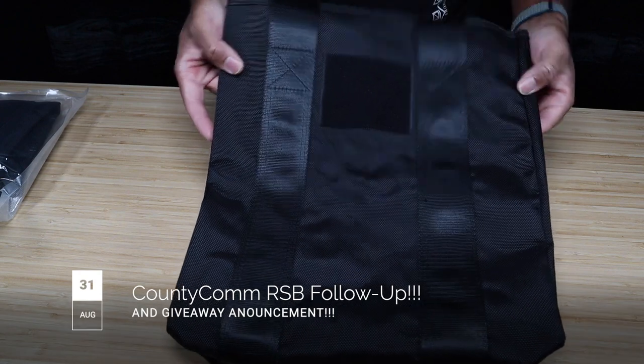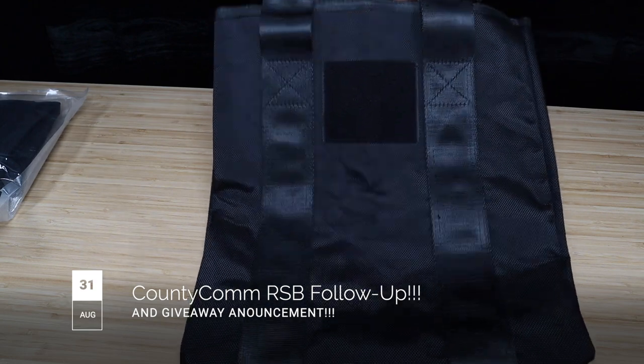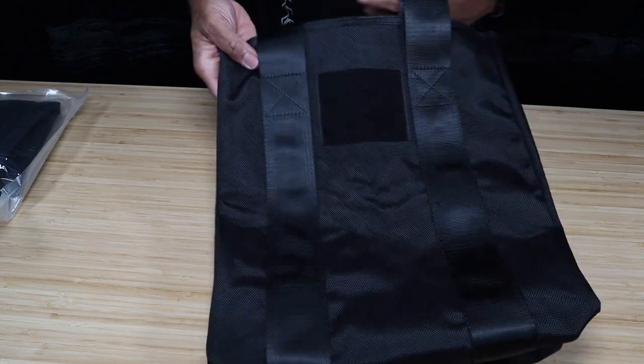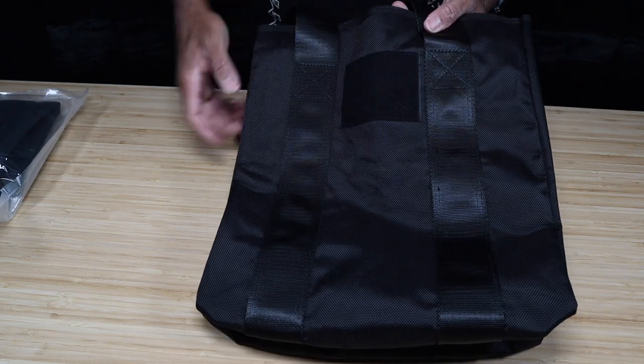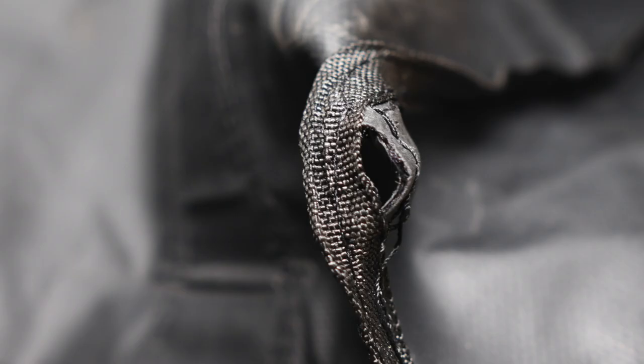I've already done an initial impression video on this bag, and to be honest with you, you cannot make an educated prediction of how something's going to perform or last just by one look at it, but I'm telling you, this bag is going to last. Let me overlay some pictures of a small defect that I found on the interior of the bag. Very small — should not have any effects on the performance, but you can see here there's a small hole that formed where the interior piping and stitching was not stitched directly to the ballistic nylon on the inside of the bag.